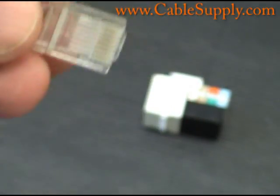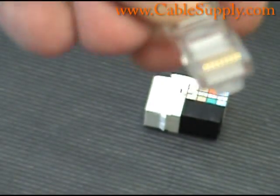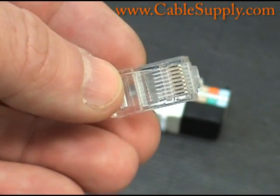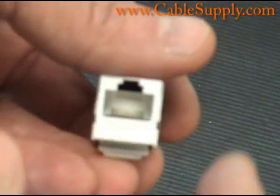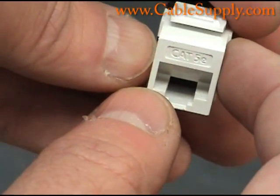You can see each of the conductors in there — there are 8 of them, so there are 4 pairs that go into an RJ45. And this is an RJ45 jack. In this case it's a Cat5E jack.